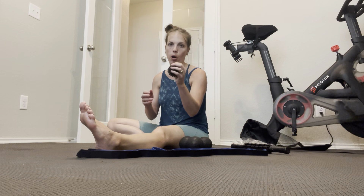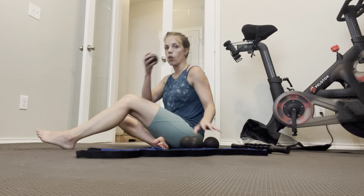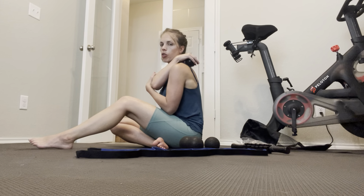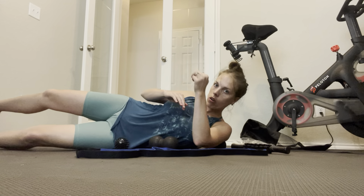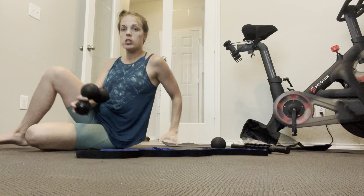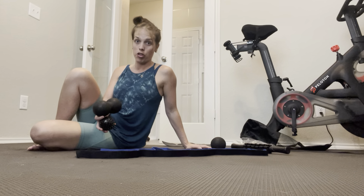Then you have these little balls that are good for someone else to use on you, or you can use them yourself. You can massage it into your shoulder or your back, or the easiest way would be to lay down on the ball and move your shoulder over top of it. They really help get in the nitty-gritty, like in your shoulder blades or your back.